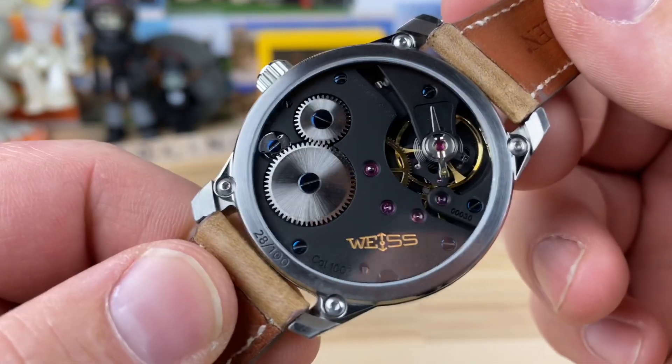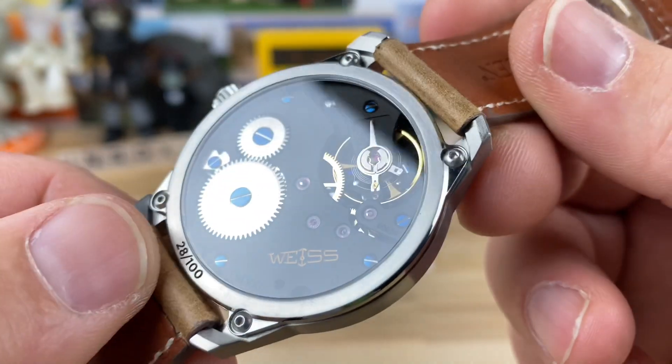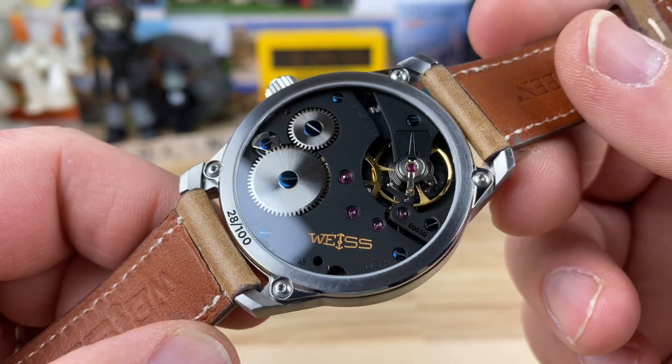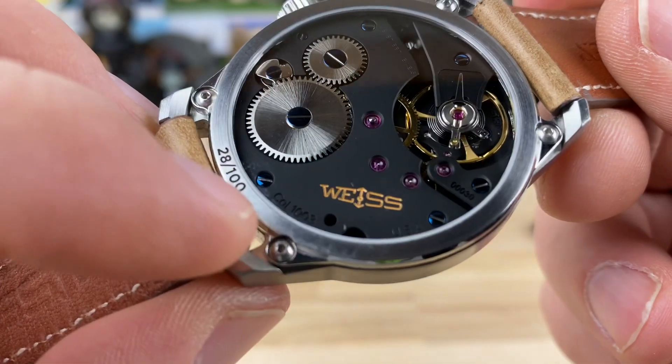You can see this is a pretty crazy movement and I'll cover it when I do the full video. This is number 28 of 100 — there's only a hundred of these being made. And he created his own caliber here.